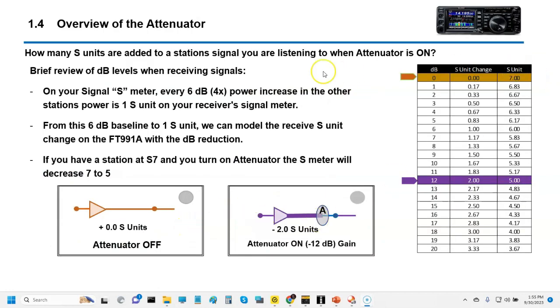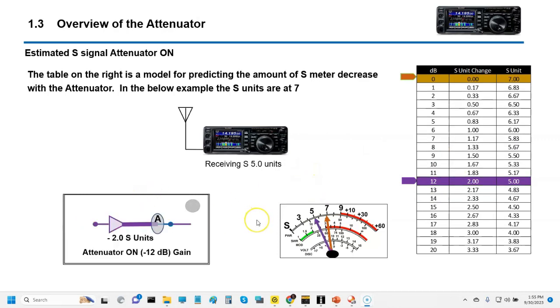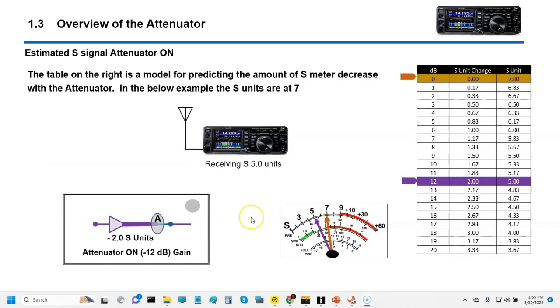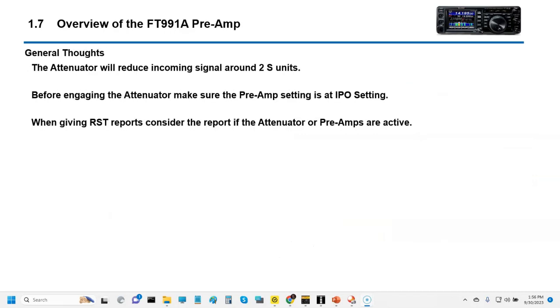Quick summary: if you've got S7 and you turn on the attenuator, that's going to give you about a 12 dB drop, bringing you from S7 to S5. If you're at S7 with the attenuator off and you turn it on, it'll drop the signal to S5. Keep in mind, the attenuator is a great tool, particularly if you're doing CW or some kind of data mode and you need to reduce overdrive coming into FL-Digi or something — take advantage of it because it'll drop you about two S-units. I hope you enjoyed the video and I've got a live demo coming. Thanks for watching.